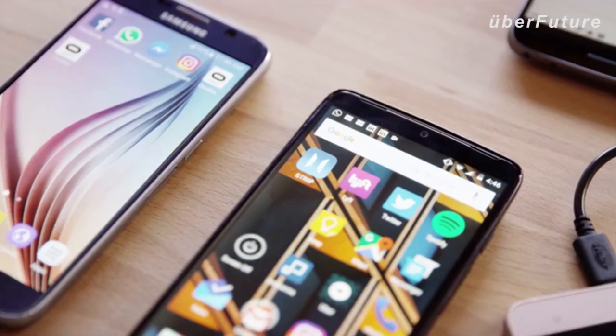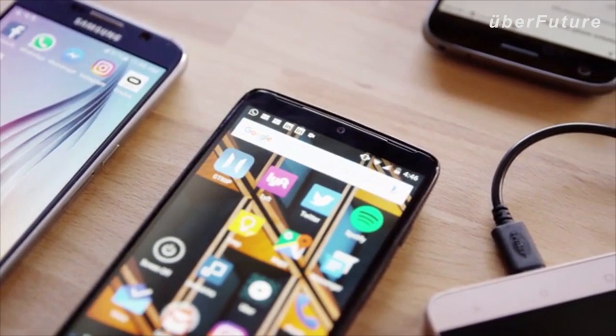I'm Andrew, co-founder of Andromium, makers of the Superbook. I was frustrated with having such a powerful smartphone, but with an interface designed purely for mobile use. Our goal with the Superbook is to eliminate the restrictions that hold smartphones back.